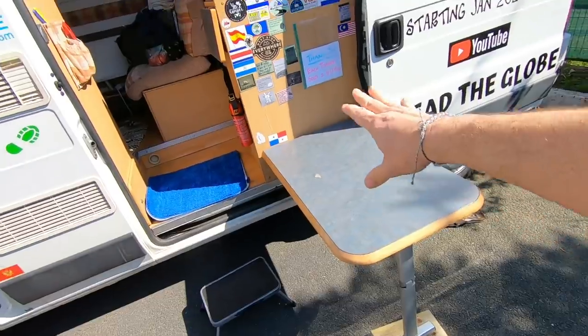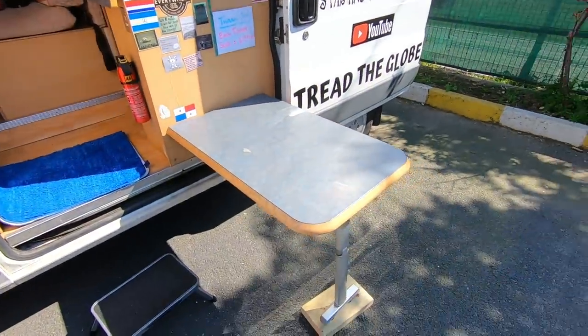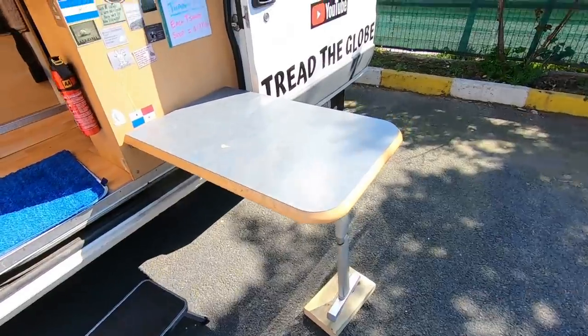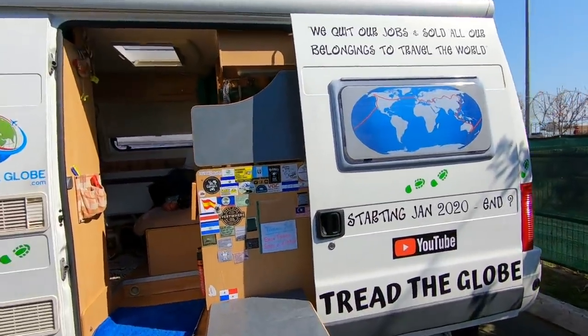It's actually really handy being able to put the table — it just attaches outside and if the ground's not quite level, a little bit of wood underneath, which is one of our blocks for jacking up the van, serves the purpose. So let's get some dough made!